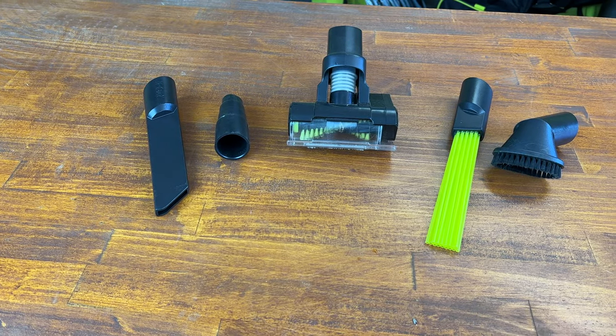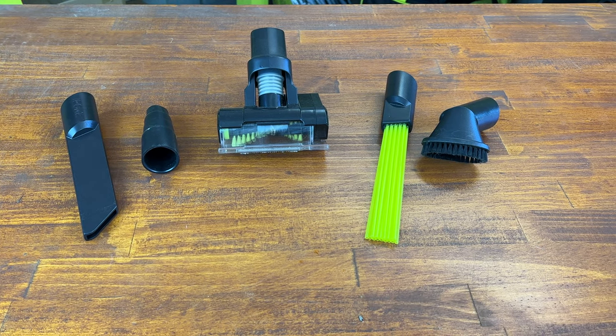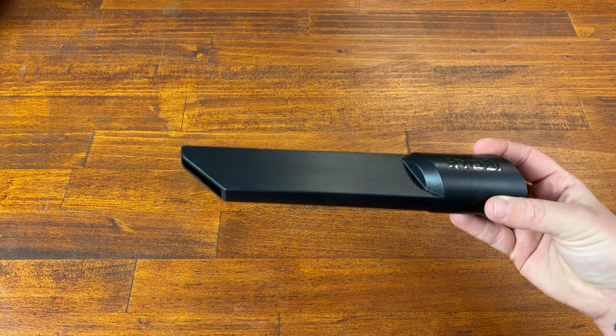The kit comes with five different attachments — some you'll use and some not as much. Out of all the different attachments, this is the one I find myself using the most. It is good for window tracks and hard to reach places in the car.